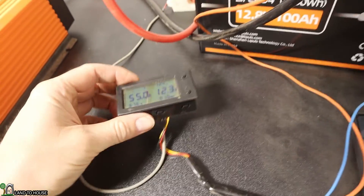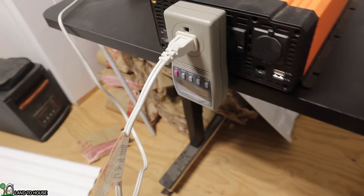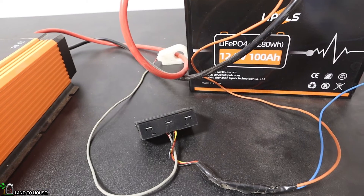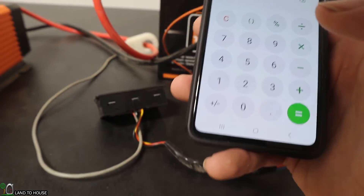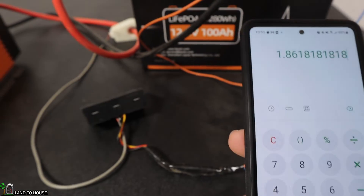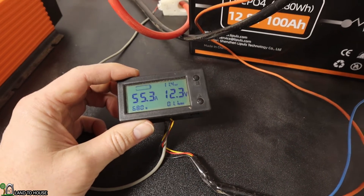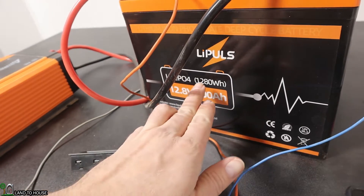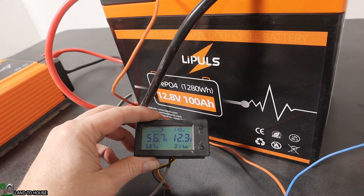An hour and 36 minutes has passed and we've got 12.4 amp hours left, so perhaps my calculations were a little off. Using the 548 watt value shown on the inverter: 1,024 watt hours divided by 550 watts equals 1.86 hours — about an hour and 50 minutes, so almost two hours. We've used 1.1 kilowatt hours so far out of the 1,280 watt hour capacity, so we should see the display reach 1.2 kilowatt hours as we use up the remaining amp hours.